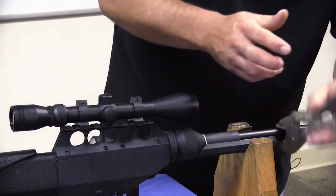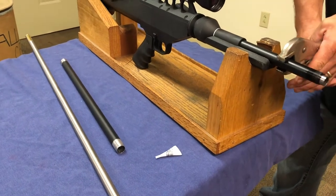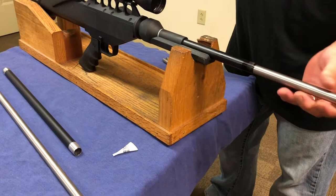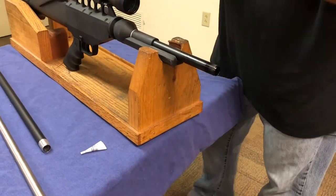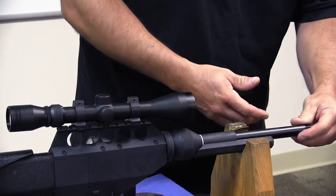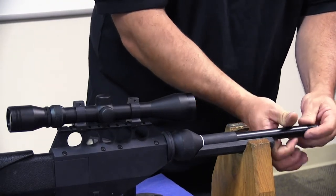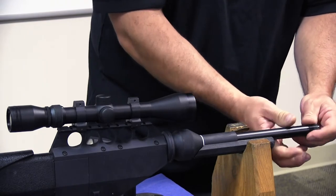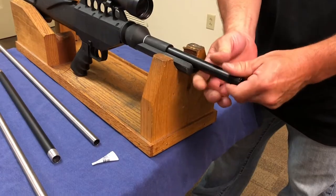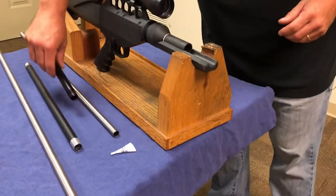If you unscrew it a couple of turns with the vice grips on there, you should be able to take them off. Slide your barrel out, then finish unscrewing your short barrel sleeve. They're fine threads so it's going to take a little bit — there's about an inch of threads. Once you get it all unscrewed it should just slide right out.